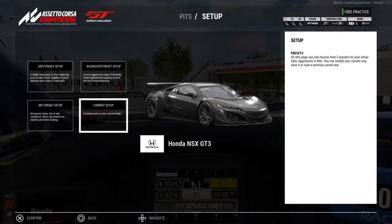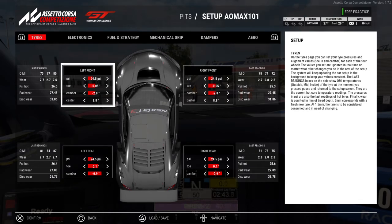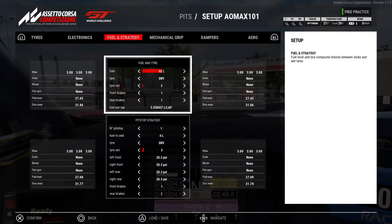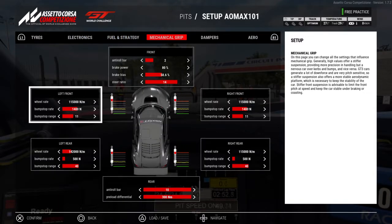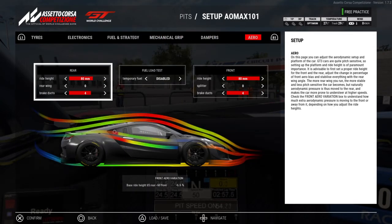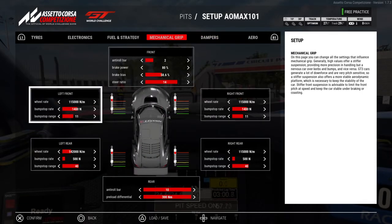Setup. It's the same setup as basically every other setup — tires, electronics, fuel strategy, mechanical grip, dampers, and aero. I did make a change with the bump stop range from 7 in the front to 11 in the front, and 15 in the rear to 40 in the rear. I don't think I'm bottoming out anywhere on this track, so it really doesn't matter where those bump stops are. I can increase the range to maximum and it probably won't matter.